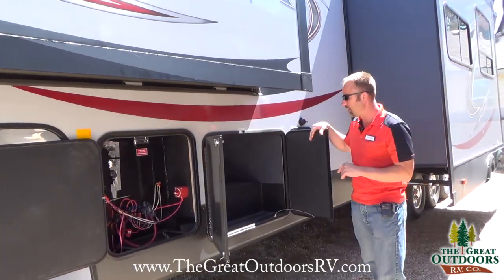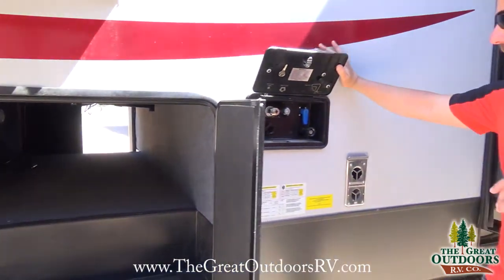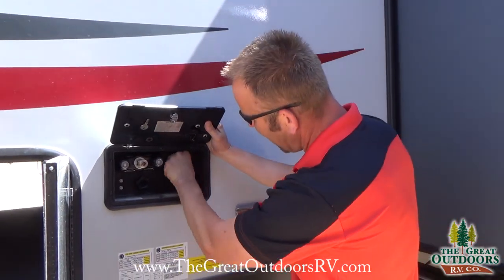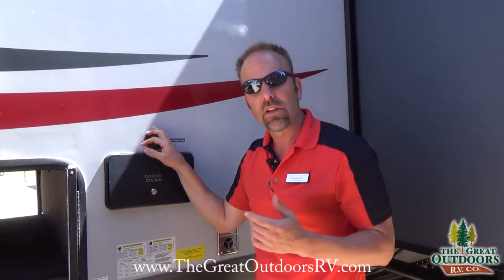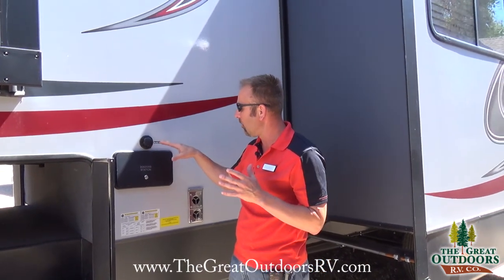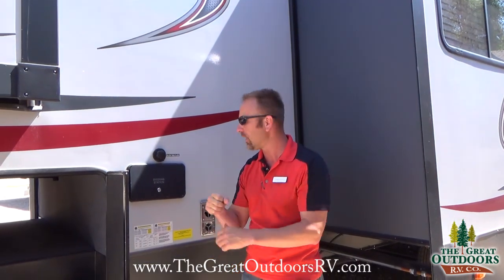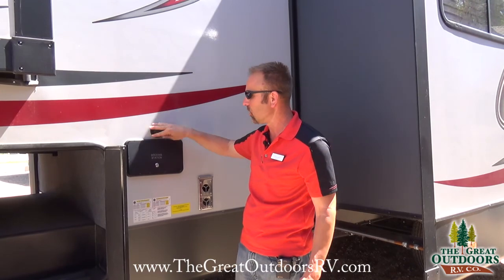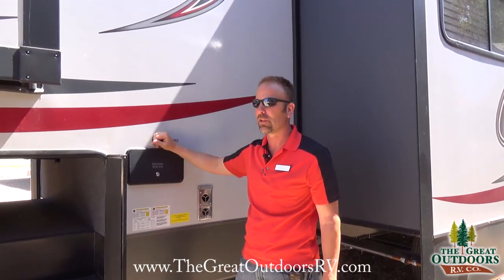This is the other side of the pass-through storage. The docking station here is really simple — you have a hot/cold water shower feature and a city bypass. The black tank flush is what I call the million-dollar part. In older coaches you'd have to go through with a hose and a wand to clean the tank. With this feature, you just hook up the water hose, turn it on, open the black tank flush, and the system cleans itself.